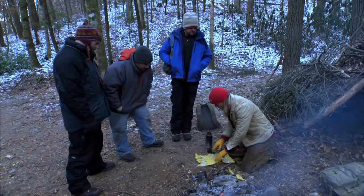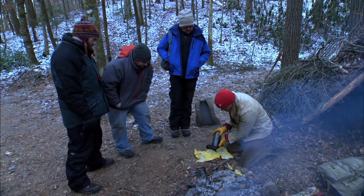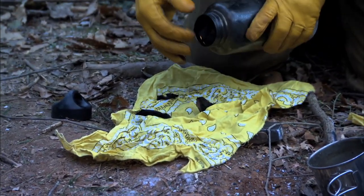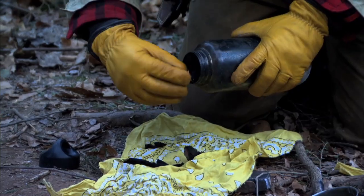In that bottle now should look like black charred fabric. Wow, look at that. That looks just like that char cloth. That's right.